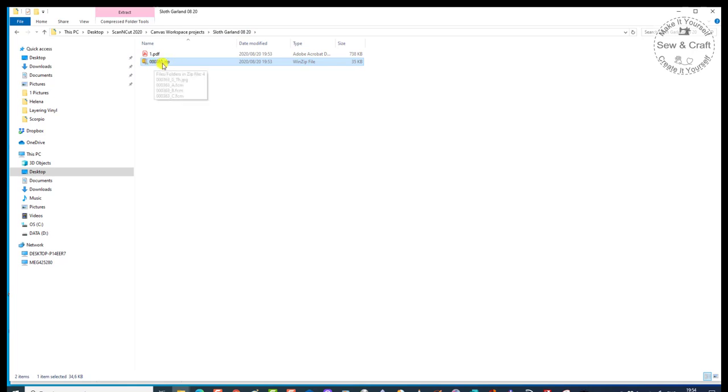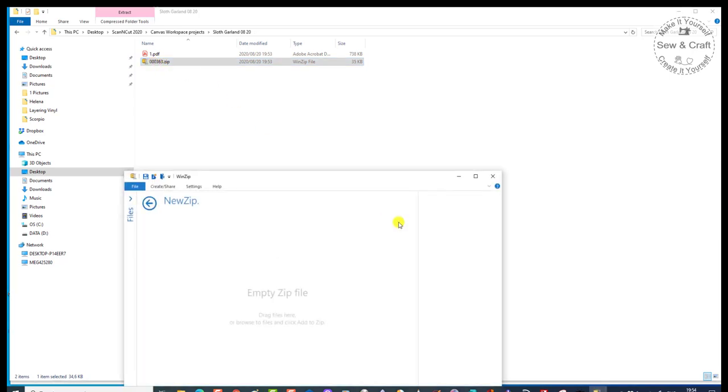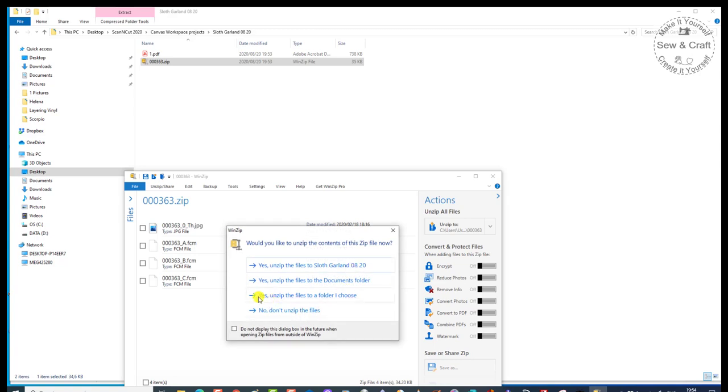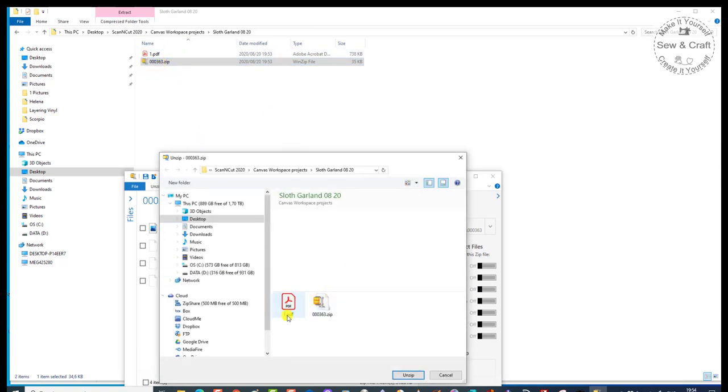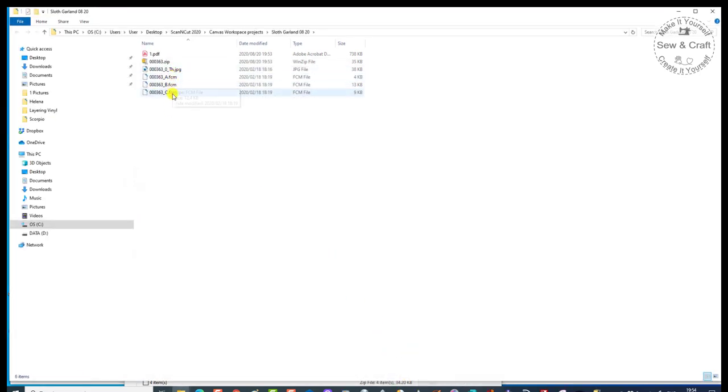The reason that we need to put it into this folder is that we need to unzip it. We cannot send a zipped file to our Scan and Cut machine. I'm going to click on it and say Open, and then my unzipping program is going to ask me if I want to unzip these. I'll say yes, but unzip them to the folder that I choose. There they are — the FCM files: Part A, Part B, and Part C. Those FCM files are the ones that we can send to our Scan and Cut. You can either open them on Canvas Workspace and send them wirelessly, or just pop them onto a USB stick and take them to your machine.